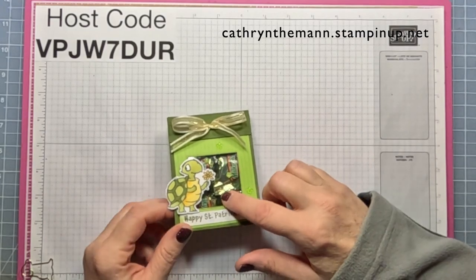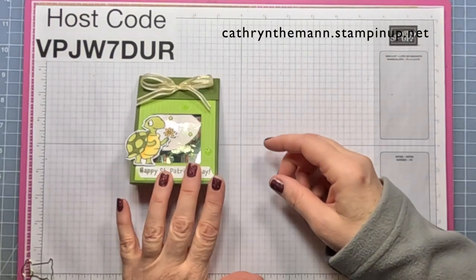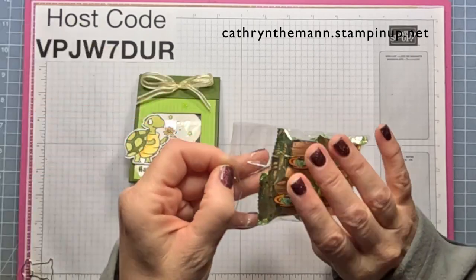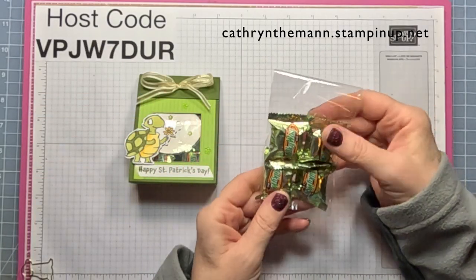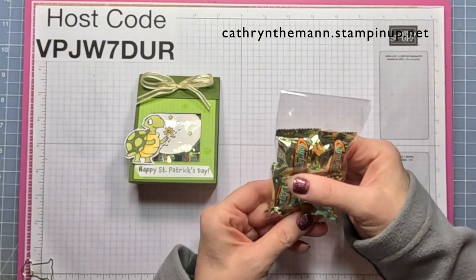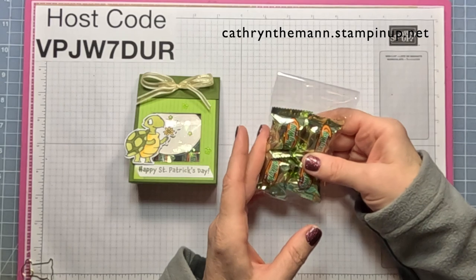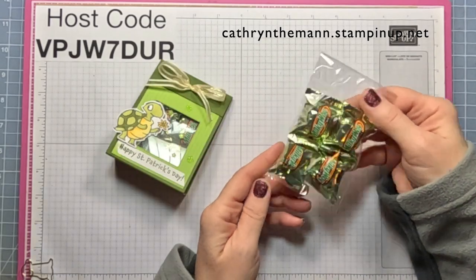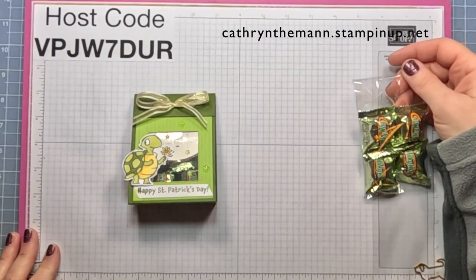I put a window sheet in — you don't need it because I have a plastic bag with the candy in there. The cello bags are 3x5 lip and tape cello bags, or cellophane bags. You can get them at Amazon for a pack of 100 for $5.